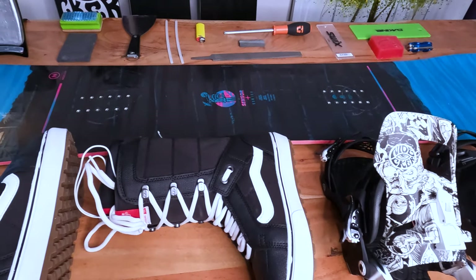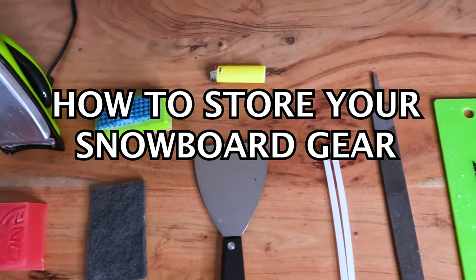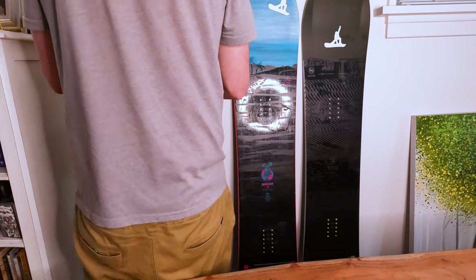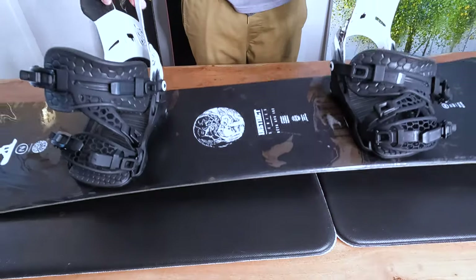What's up everyone, Kevin here. In this video I want to share with you how I prepare my snowboard gear for the offseason — my snowboard boots and bindings — and by doing this I think it's going to help your snowboard gear last longer and perform better as well.